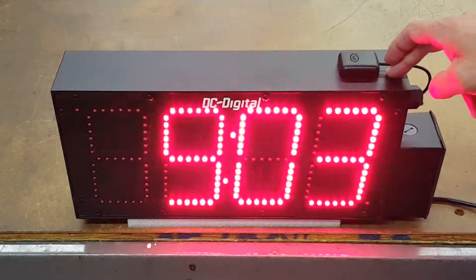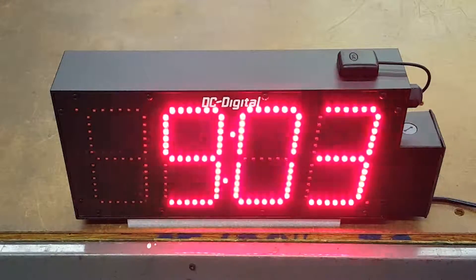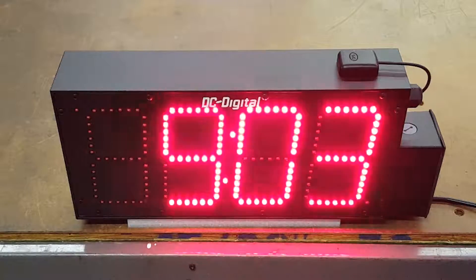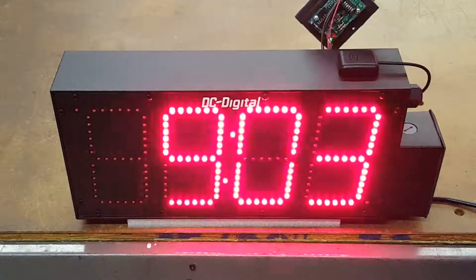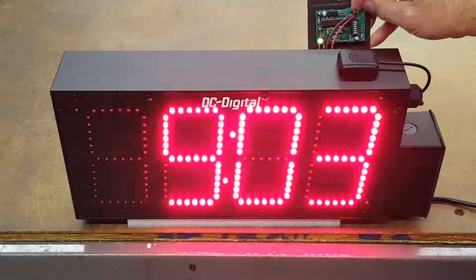It comes in an IP65 waterproof enclosure. It's a plug-and-play unit — basically apply the power to it and set your time zone. There's a panel in the back with two screws; remove the panel and set your dip switches for whatever time zone.